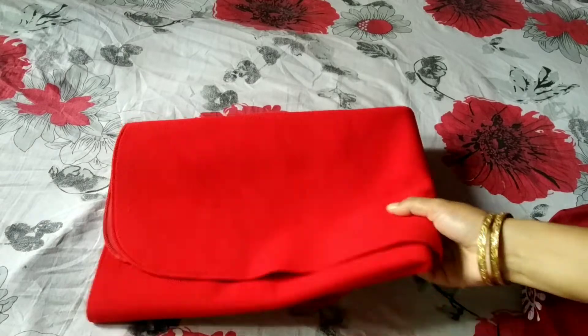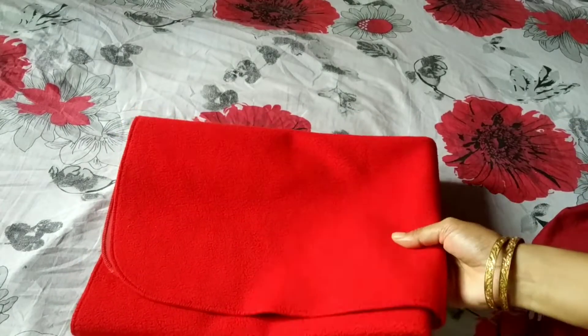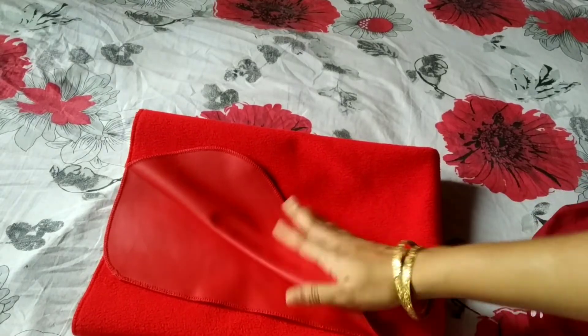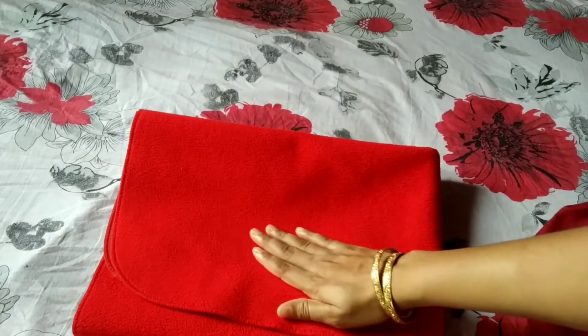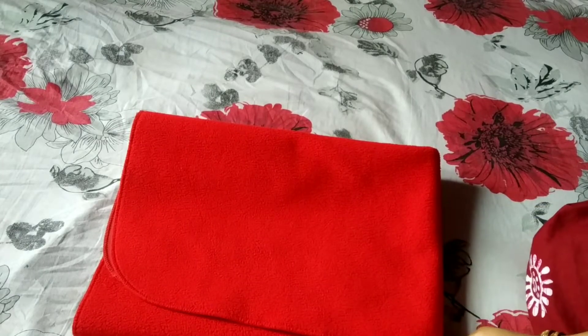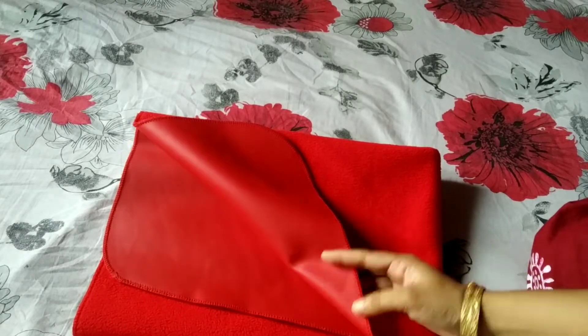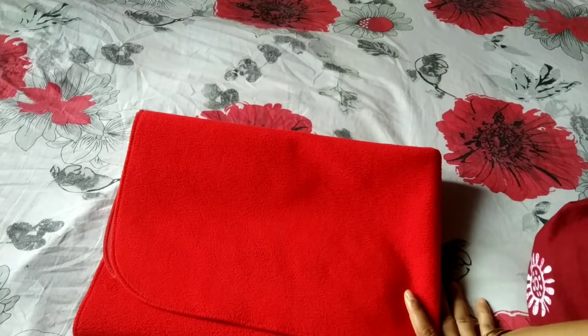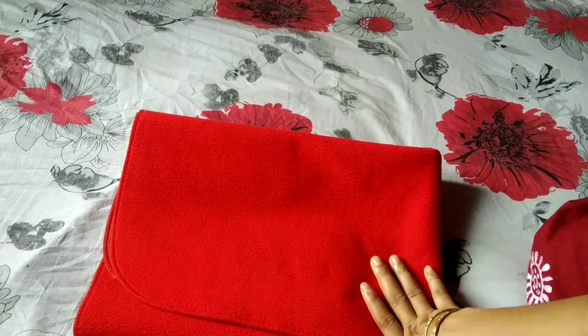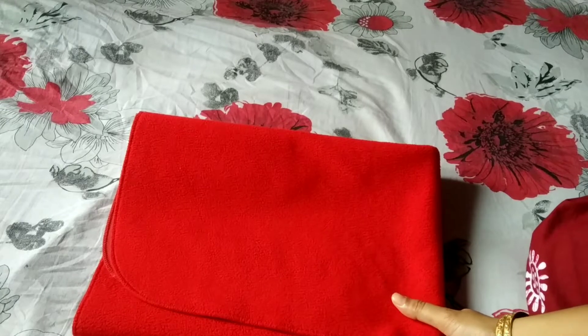This is a baby dry sheet and a baby bed protector. It is waterproof and it is a sponge type. This is a plastic bed protector. The other use of diapers is very comfortable. This is a baby dry sheet.